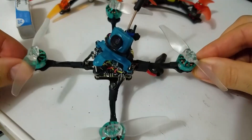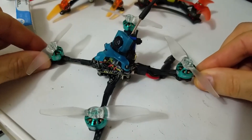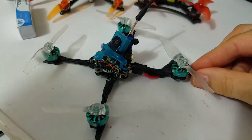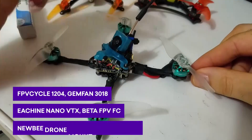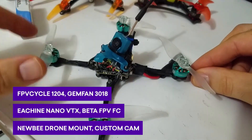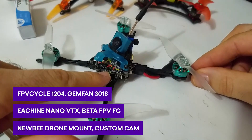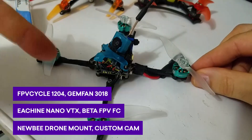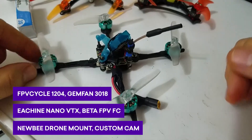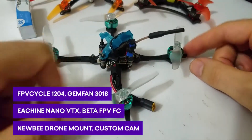I was pretty pumped when this came out and I pretty much went with all the stock parts recommended by Kabob. These are the FPV Cycle motors. This is the newbie drone camera mount, Beta FPV board, and I have the Ishii Nano VTX on there. I use FlySky so I just have a generic FlySky receiver.